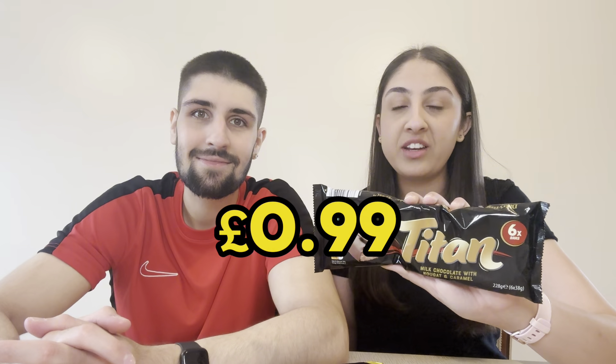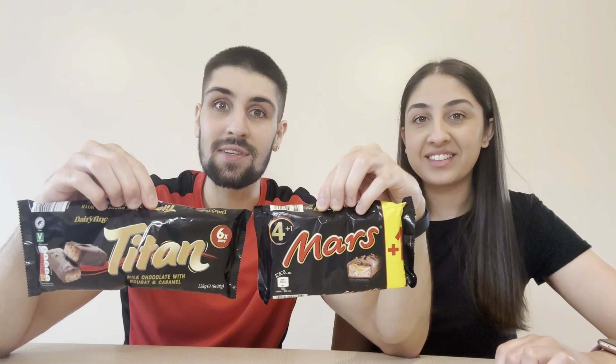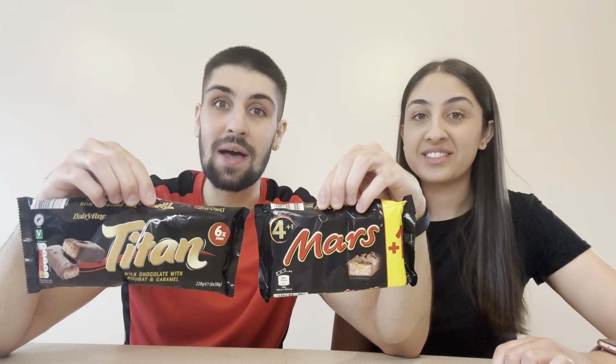Welcome back to our channel. Today we're doing cheap versus steep — Aldi Titan bars versus the real Mars bar to see which one's better. We picked the Titan bars up from Aldi for 99p and got the Mars bars from Tesco's for £1.69. In the Aldi Titan bar pack you get six bars, which works out to about 17p each, while the Mars bar packet only has four bars at 43p each. There's a big difference in price — let's see which is better value for money.